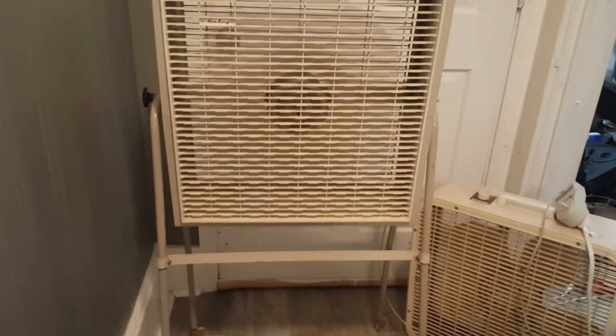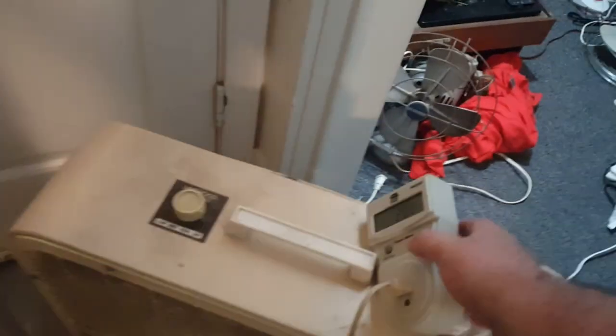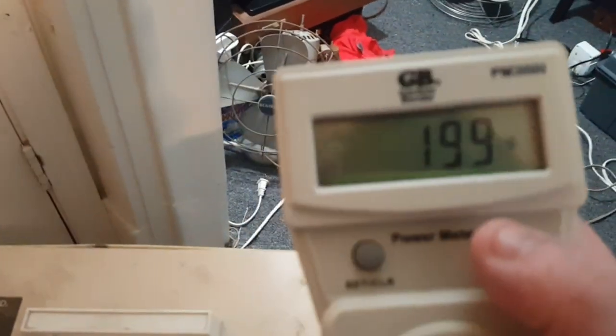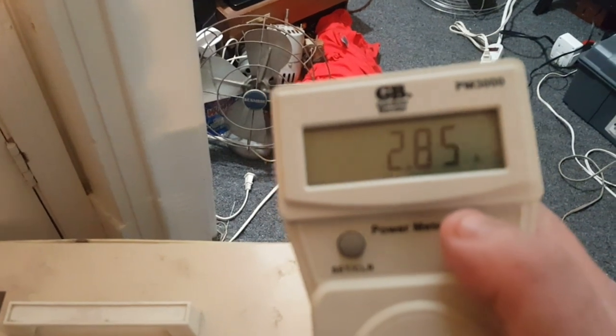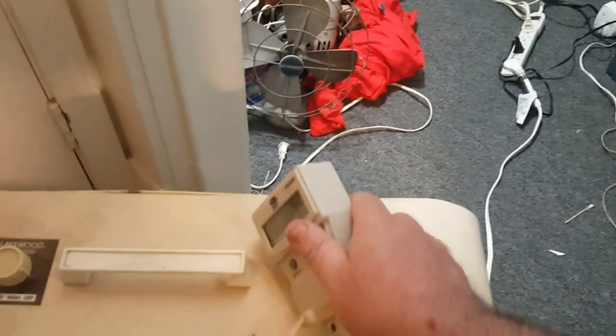Looks good. On high we're running 200 watts and 2.85 amps. We're running a tad high, but that's okay.